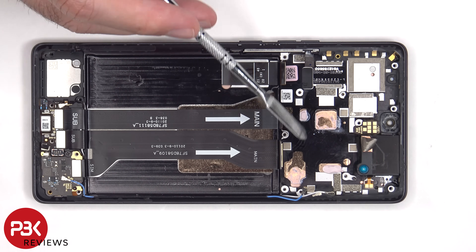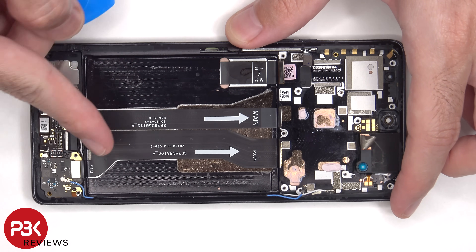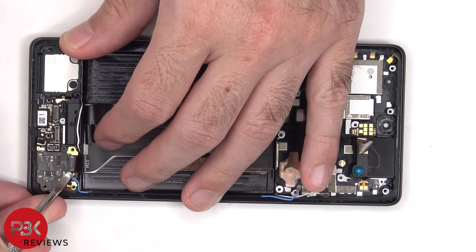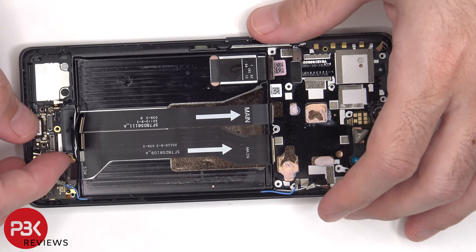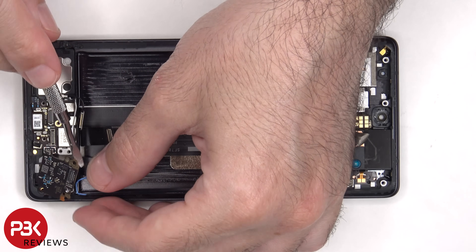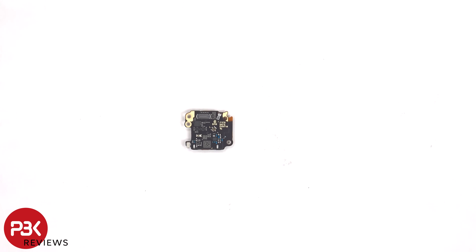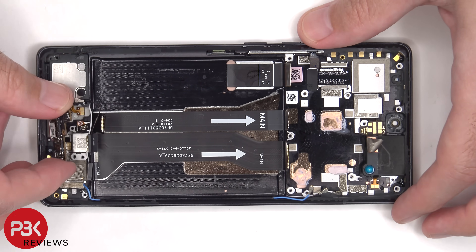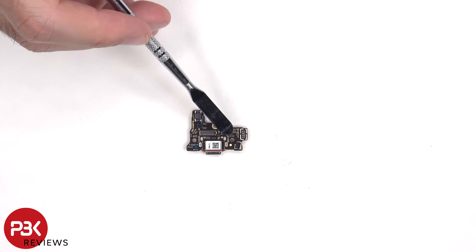We can also now see the flex cables which connect the main board to the subboard. There are two Phillips screws on the bottom subboard which need to be removed. Looking at the subboard or charger port board, we can see a red rubber gasket around the charger port itself, and the primary microphone is located underneath the shield.